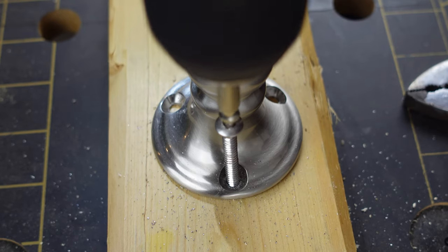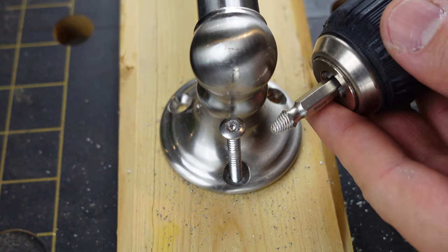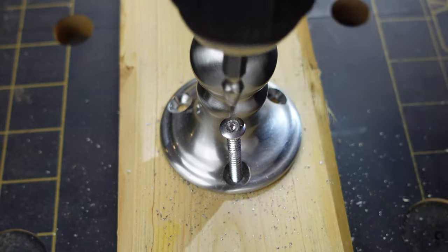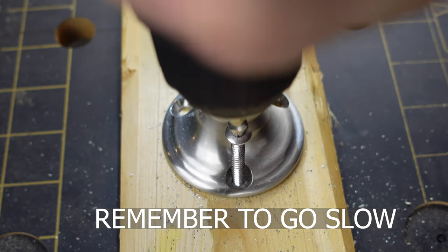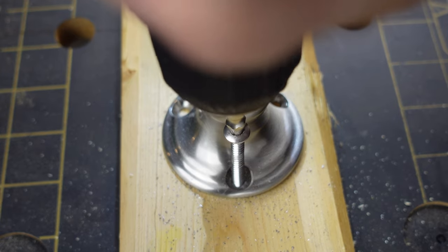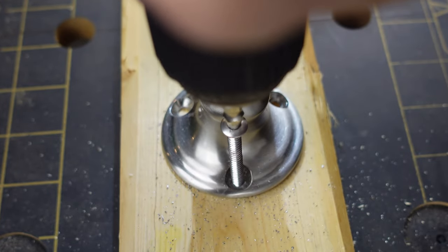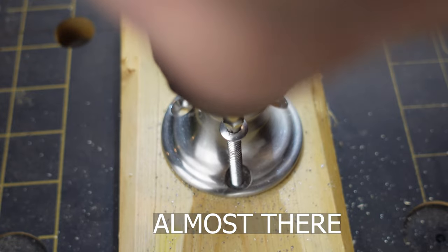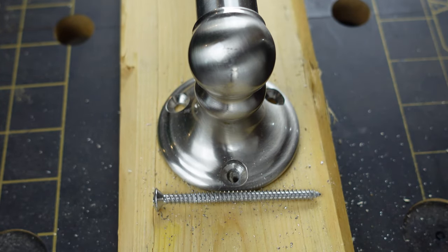We're going to give this a shot and show you how it works. Put the burnishing end in the top and take out about a sixteenth of an inch out of the top of the screw head. Then flip the extractor around so you have the extraction portion sticking out of the drill, and remove it nice and slow. And there you have it — the screw has been removed.